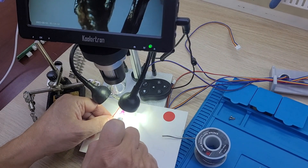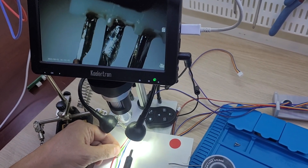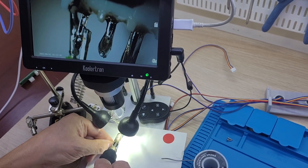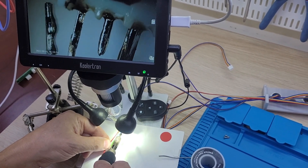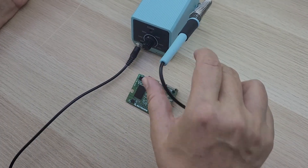Under the microscope you can see how to choose the correct small tip — it's on the right — for soldering micro leads. The wrong choice in this case is a large tip, because during the soldering process it can accidentally unsolder previously soldered components.